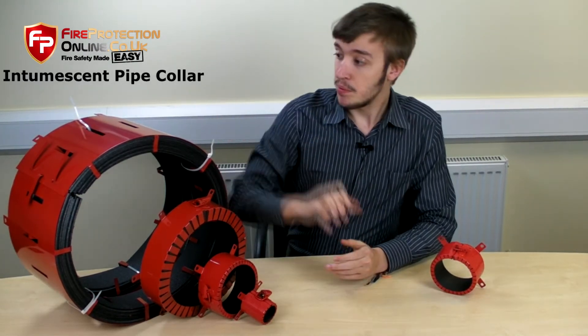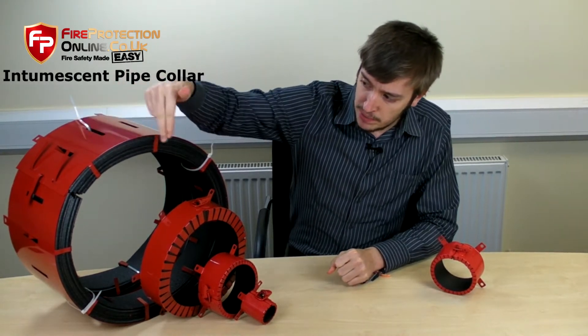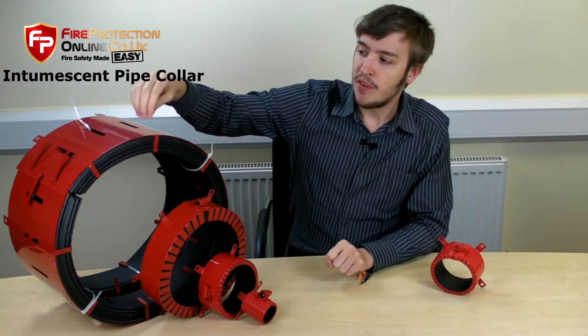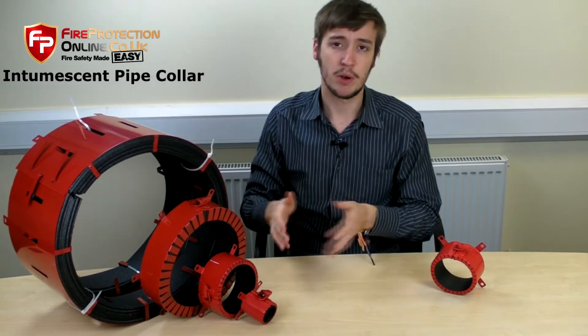Hi guys, today we're talking about intromescent pipe collars. They're a very clever product. They have a steel case that is filled with intromescent material and these fit around a pipe. If there was a fire, the heat from the fire would make the intromescent material expand, crush the pipe and make sure that no flames or smoke will transfer through.